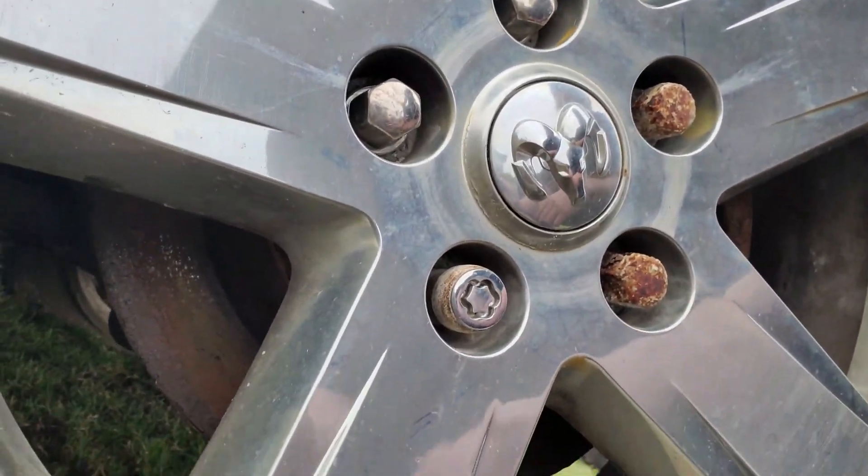What's going on everyone? Today in the backwoods we're going to be using a bolt extractor to remove a lock nut off a Ram 1500. Let's go.